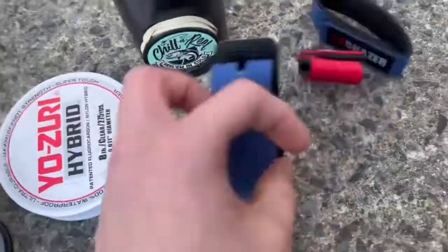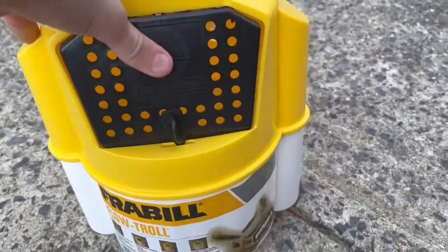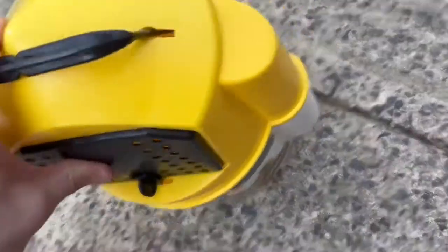I'm also bringing these little straps for my rods and my chilling roll. I'm also bringing this live well, which is really simple to use. I'll probably show y'all at the lake how to use it, but yeah, I'm also bringing this.